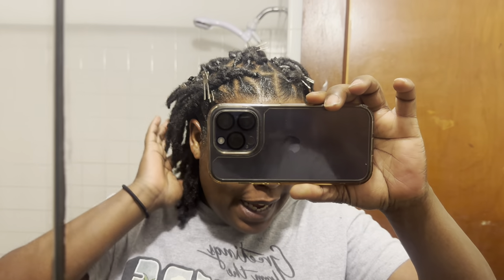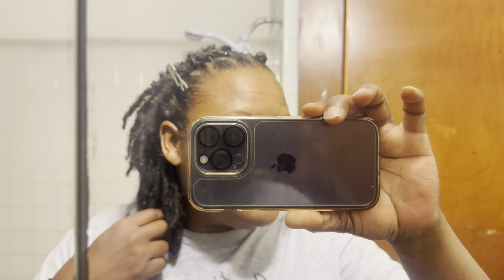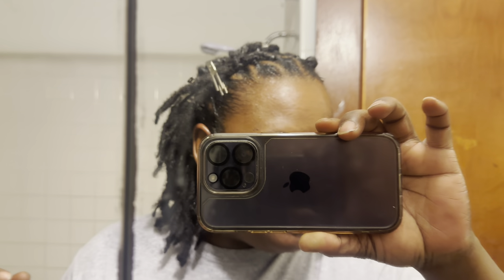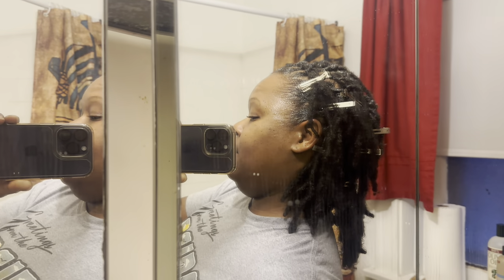All right, y'all. My head is locked, redid, retwisted. Y'all, my head looks nice. That's the back. Now we got to let it dry.